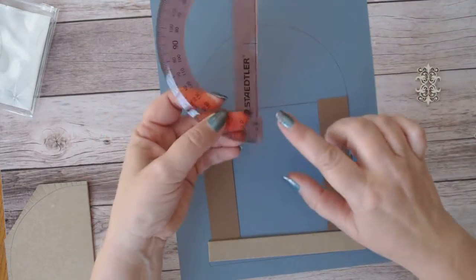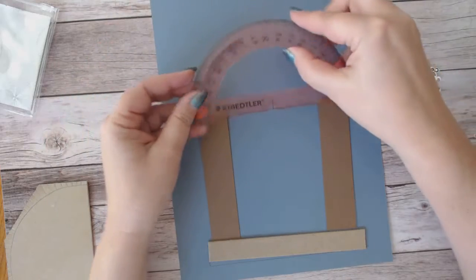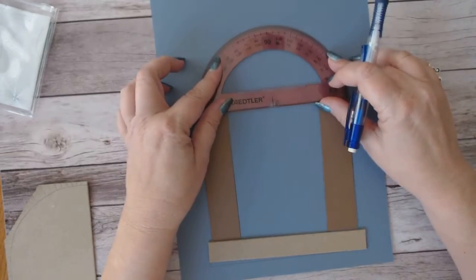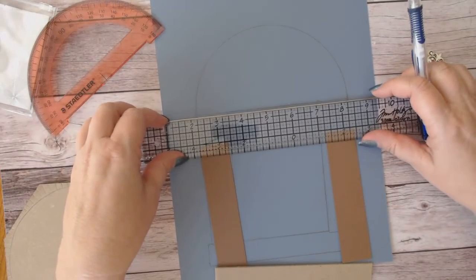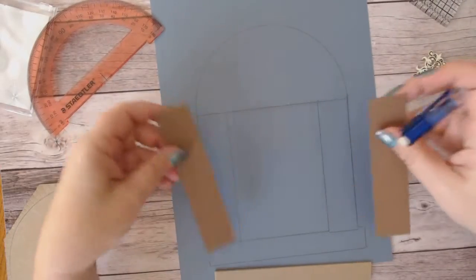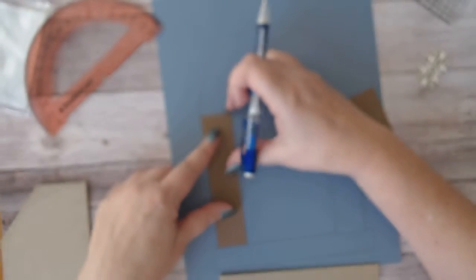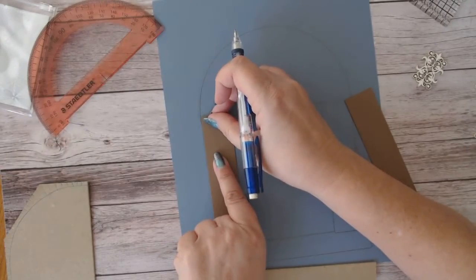What I did was line up this flat edge of the protractor against the edge of my brown paper, then traced it on each side, took my ruler and finished off that straight line all the way across. I lined these pieces up just slightly over this line here because I wanted a really nice, smooth transition from the archway straight down to the sides.